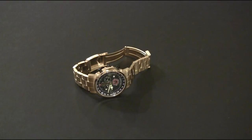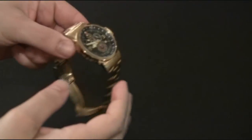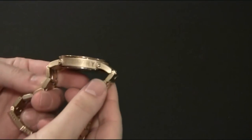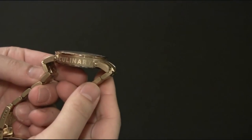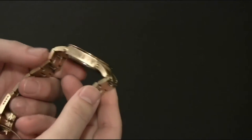Hey everyone, Ariel Adams here with ablog2read.com. This is the Morpheus Culinary Watch. This is the first watch for their company and this watch is culinary themed. That doesn't necessarily mean it's a chef's watch, but it's a watch for people who like cooking.